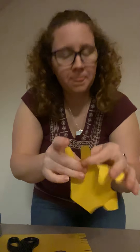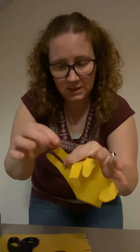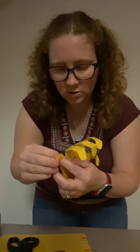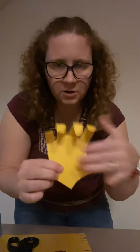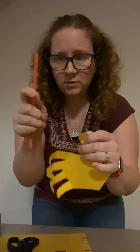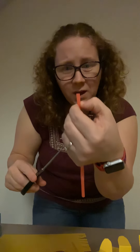So once you get all those bent, we're gonna work on our straw. We're gonna cut our straw into sixteen pieces. We will have a hand that we can control like a robot. Sixteen pieces sounds like a lot to come out of one straw, but we don't need giant pieces — just a little piece, small enough to fit right there. Maybe about half an inch.